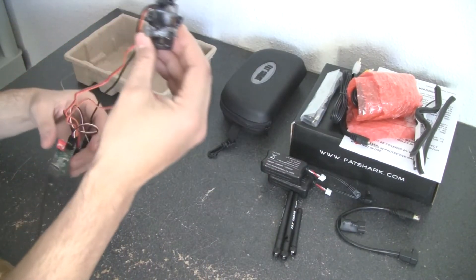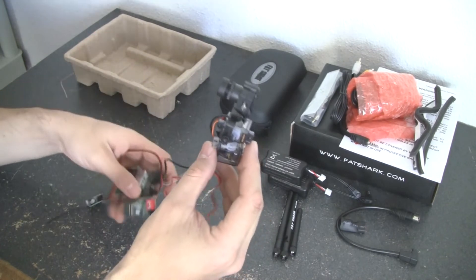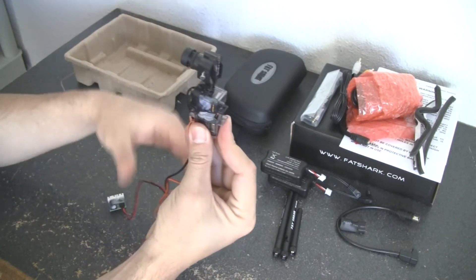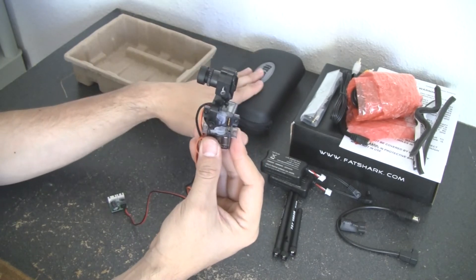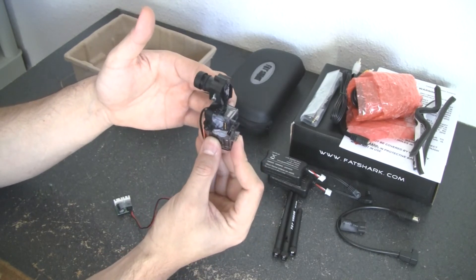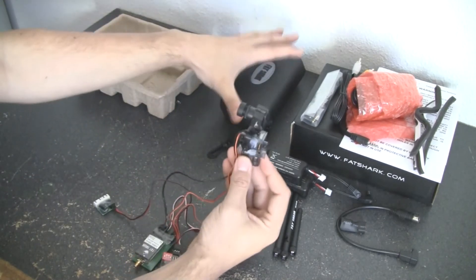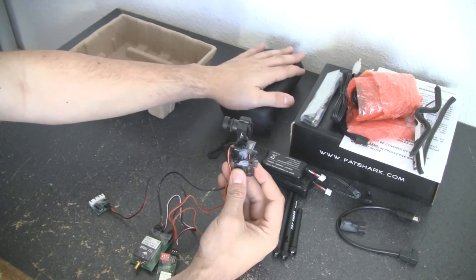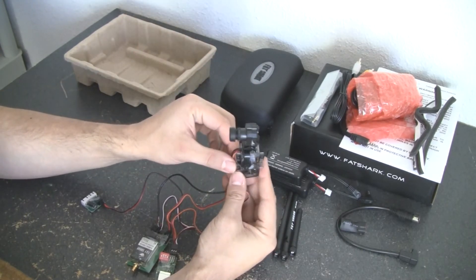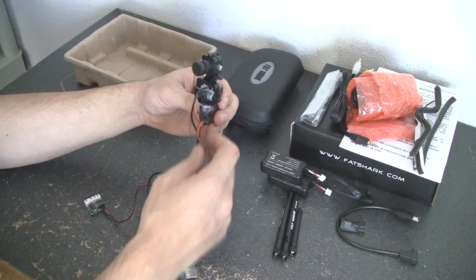Now here's the big portion: the actual pan and tilt camera. I know there are a lot of cables and wires, but trust me it's very easy to set up — basically three cables come off the pan and tilt camera. For those new to FPV, unlike a lot of cameras where you just look straight through and can't turn your head left, right, up, or down, this system has built-in head movement all-in-one. When I move my head, the camera moves with it, so you can drive around and look around naturally.